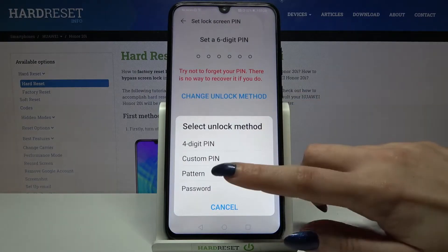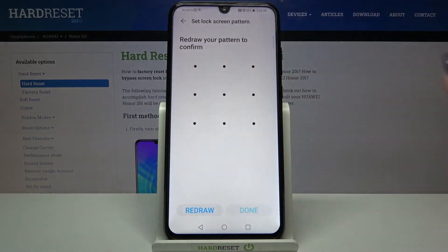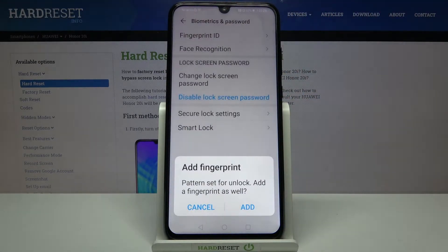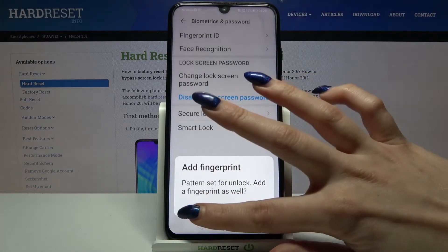Over here, pick one of the options — for example, pattern — and click on it. Now I have to draw my pattern and draw it again. After that, click done. If you want to add your fingerprint, click add, but I don't want to, so I will go with cancel.